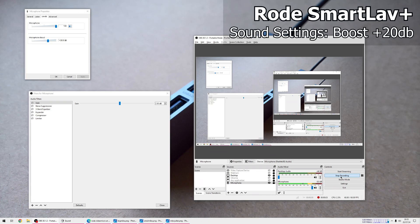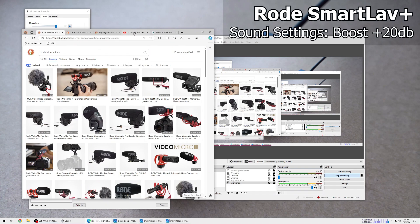There is a way to set these microphones up to get the most out of them, but I want to compare them as-is first, and then add some filters and enable some settings to tweak each microphone for a better sound. There's a video that explains how to get the most out of your microphone in OBS — I'd highly recommend watching it.